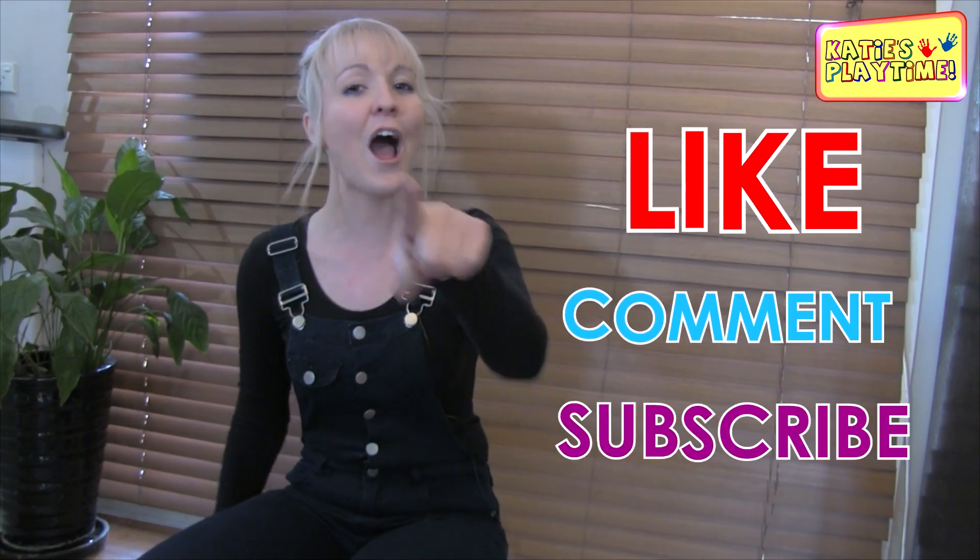I hope you liked my video guys. This was one cool experiment. Don't forget to like, comment and subscribe, and I'll see you in my next video. Bye for now!